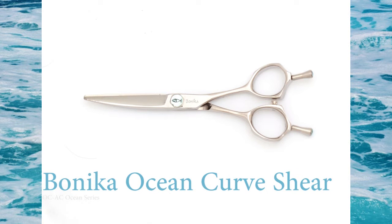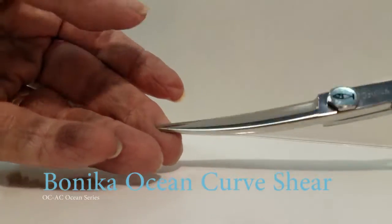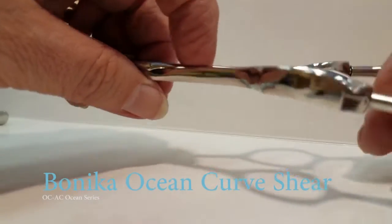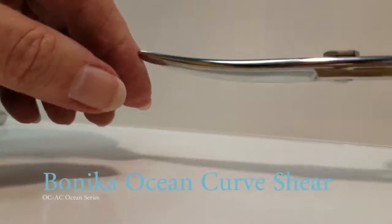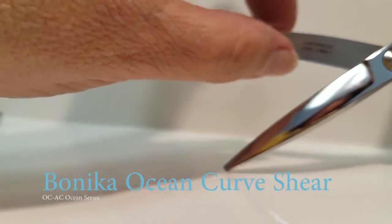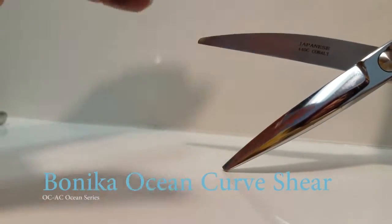Release an ocean of creativity when you use your Banika New Wave Curve Shears. Look at the even handles — it allows you to turn them either way. The curve is a very extreme curve and it's sharper than your average shear, about 30% sharper.